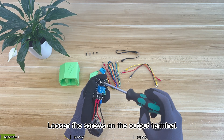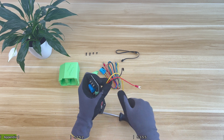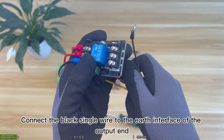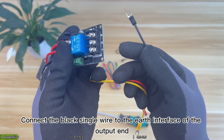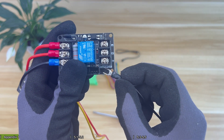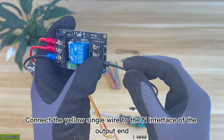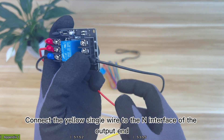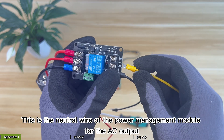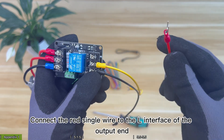Loosen the screws on the output terminal. Connect the black single wire to the earth interface of the output end. Connect the yellow single wire to the N interface of the output end.